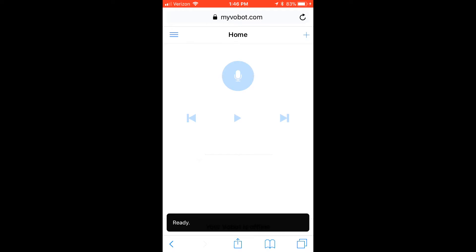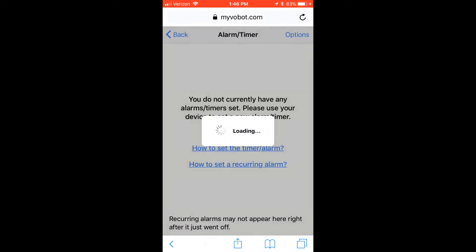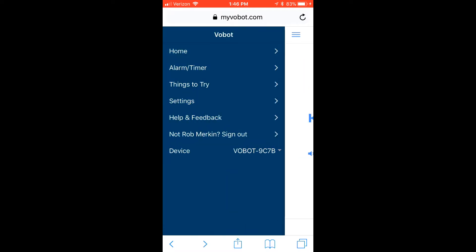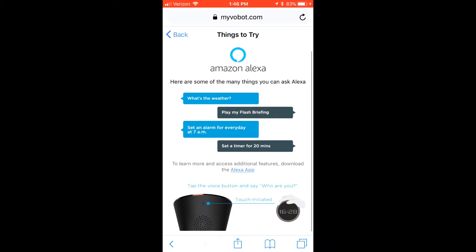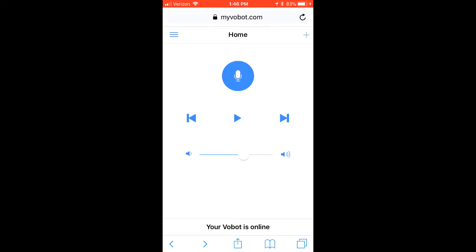To access the Vobot, there's no official app yet, but you can program it via the online portal. From your mobile device it's easy to create a shortcut on your screen. The menu lets you see available features, set timers, and review trigger words. The home screen lets you control volume, play, and pause music, and you can hold the button down to trigger voice commands instead of touching the top of the unit.